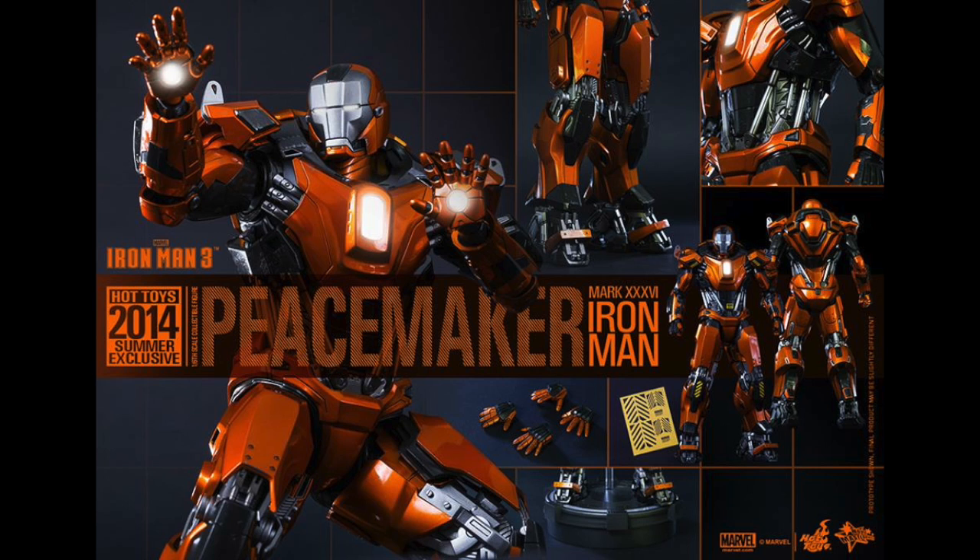But it looks really awesome. I really love the Red Snapper figure, and this one the articulated arms will be even better. So let me know in the comments below if you're going to get this, if you love it or hate it. And to pre-order this and for a full photo gallery, link is in the description at SideshowCollectibles.com.